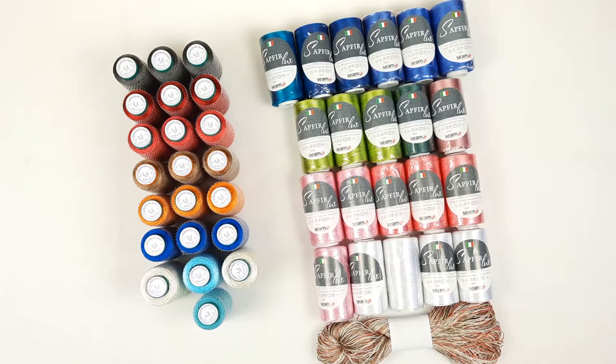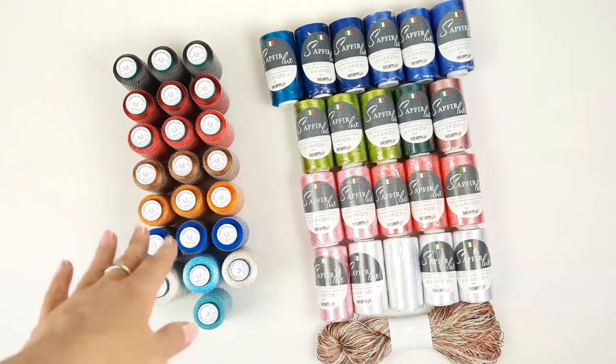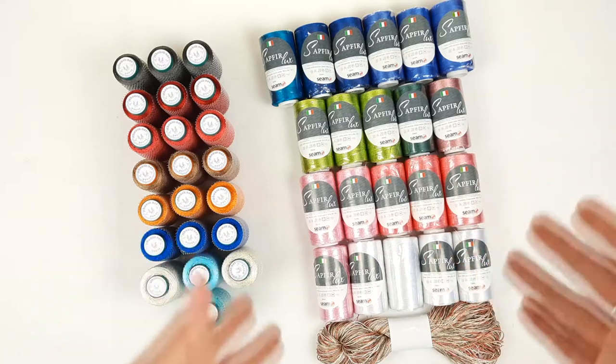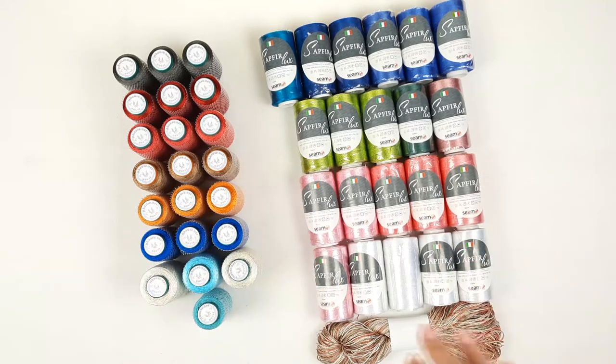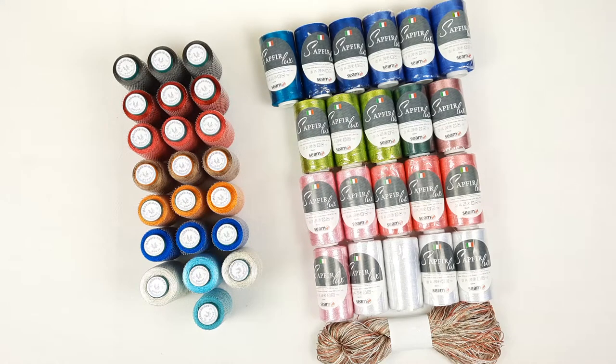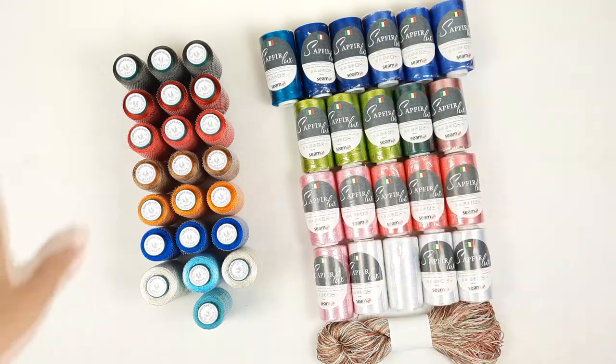Hello my friends, today I am sending this big yarn kit. We have here Seam Italian Viscose and also Sapphire Luxe. We have 22 cones in different colors, and I will show them closer. Italian Viscose and Sapphire Luxe — in total 21 cones, also different colors, and one skein of Shelby. It's multicolor, red, which I love to use for my projects.